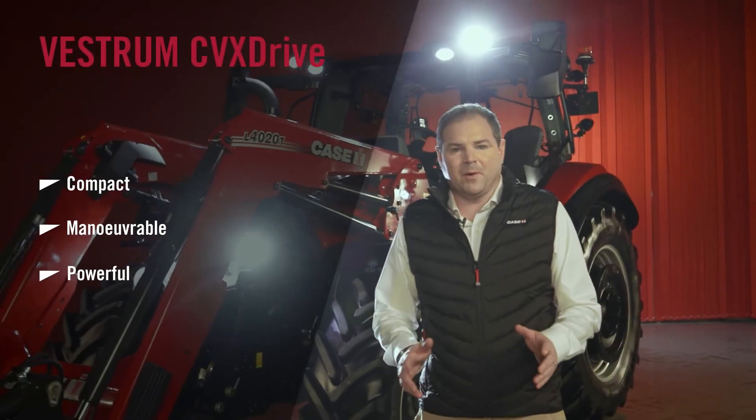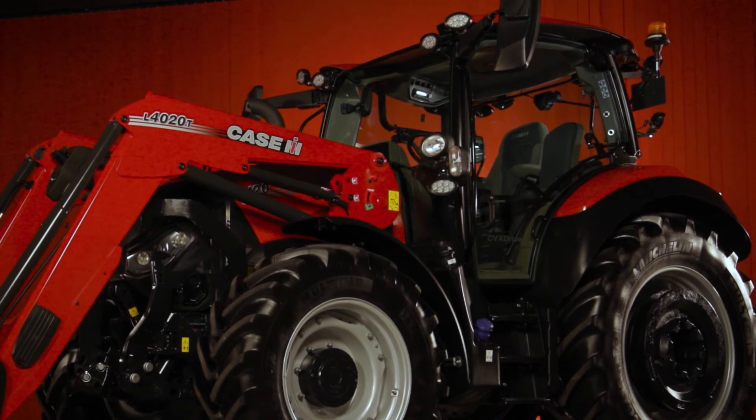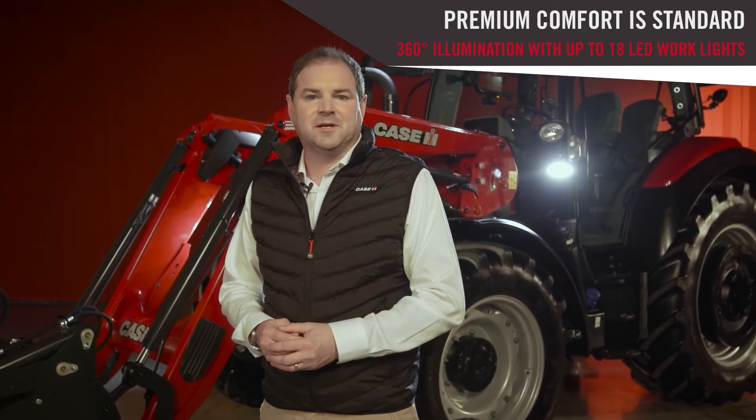Compact, manoeuvrable, powerful and with over 30 years of experience, no compromise on the efficiencies of our CVX drive transmission. It's the perfect partner for our new L series front loader, with our low-mount windscreen wiper, high-vis panoramic roof and advanced loader joystick making them seamless together. And of course sharing a cab with the Maxim, short wheelbase and long wheelbase Pumas also mean the Vestrom benefits from many of the other features they offer, such as our 360-degree LED lighting package.